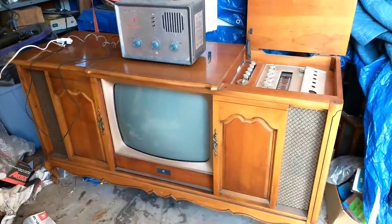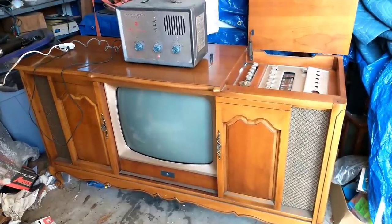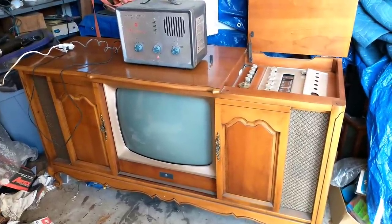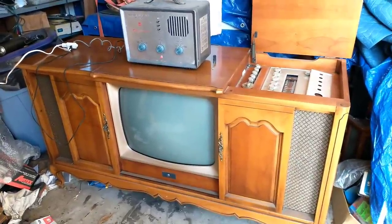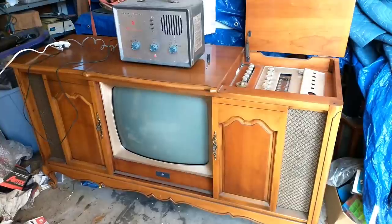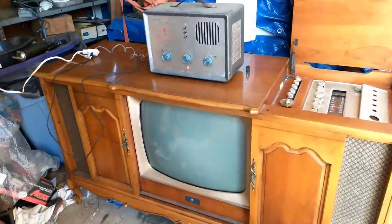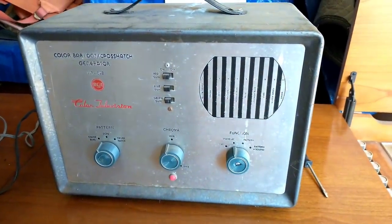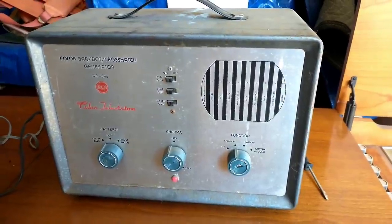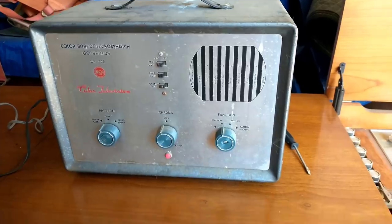Hey YouTube, it's JP Dillon. Welcome to part 3 of the Wards Airline WG-5974A. I've got the television chassis back in and oriented in a place where I think we'll be able to work on it and see what's on the screen. I've been warming up my old RCA pattern generator — it's been sitting for a while so I don't know if it's still calibrated and working fine — but we're going to see if we can put some light on the screen.